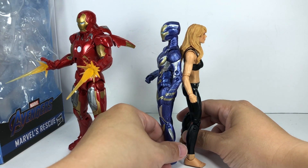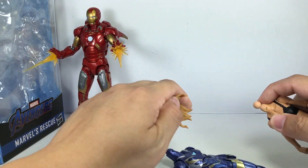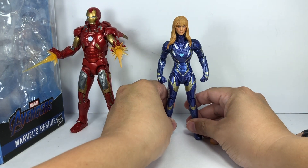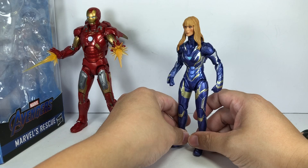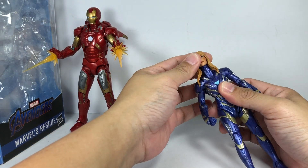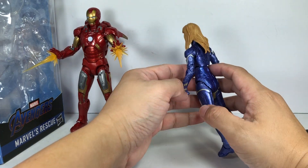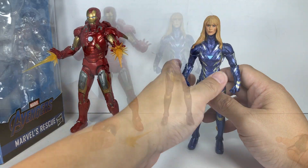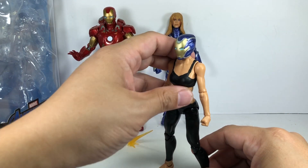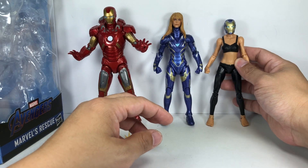The question I had — and I'm sure many of you have too — is whether you can put the Pepper Potts head sculpt on this figure without it looking weird. There you go — it looks good, though the neck is quite long, giving her a giraffe neck. From the back it's okay. Conversely, the rescue helmet on the three-pack body is actually a pretty good fit — it really looks like Pepper put on the armor.